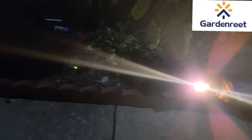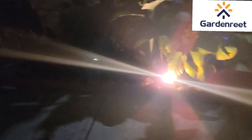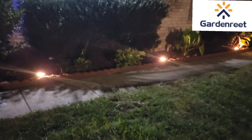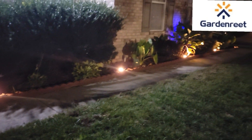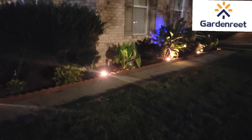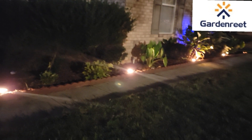I recommend these fixtures for their durable brass waterproof design, making them ideal for outdoor use. They are versatile for lawns, walkways, and gardens, with customizable bulb colors and preset detection for added functionality and security. The link will be added in the description box, so don't forget to check it out if you want to add some beauty to your outdoor space. Thank you, Garden Raids.